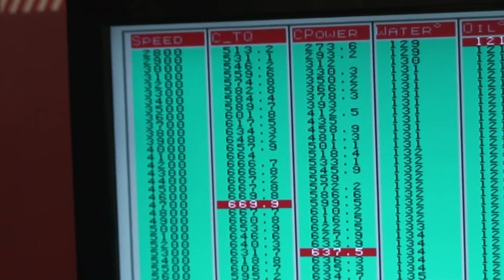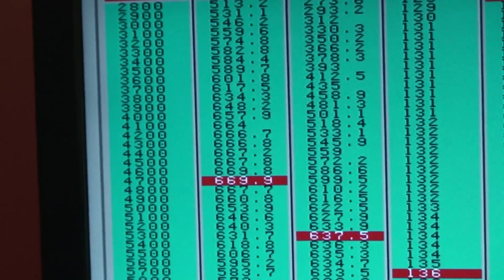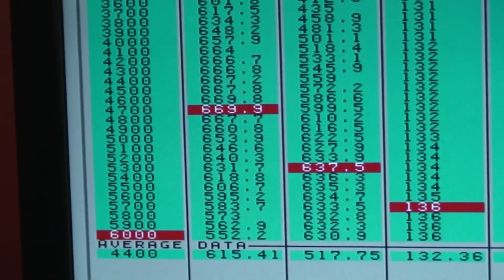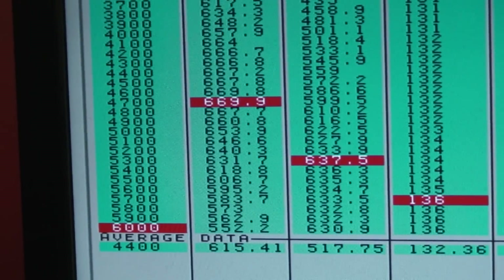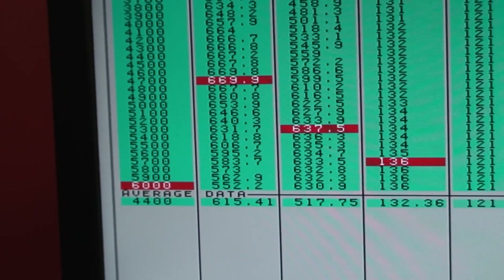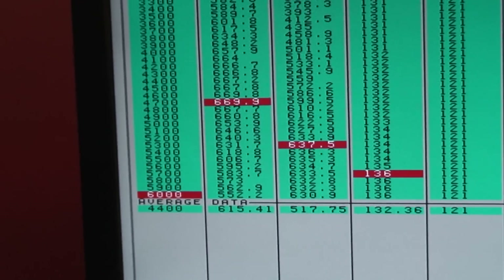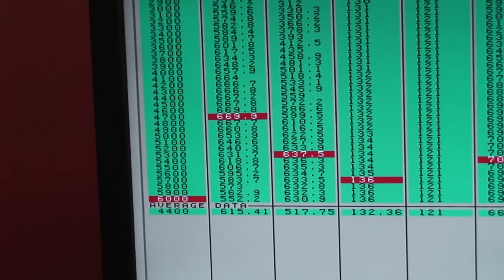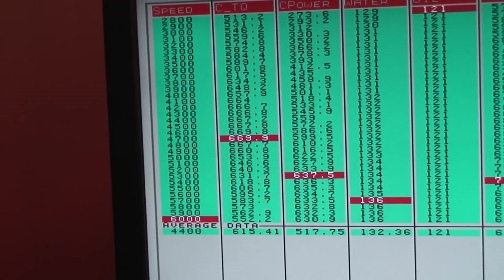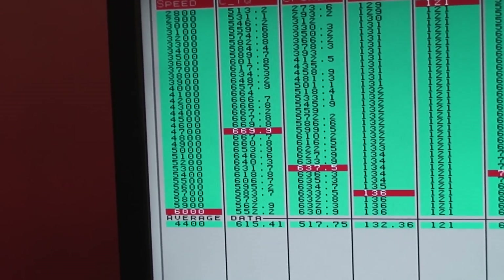Here's another pull: 513 foot-pounds at 2,800, 669 foot-pounds peak, a little more horsepower — 635 a little earlier at 5,300, 630 down by 6,000 — with an average power number of 615 torque, 517 horsepower. We're looking at the average here just to give you a view. We'll go into graphs later, but there's a good shot of what we've got going on. So 669 foot-pounds torque and 637 horsepower.